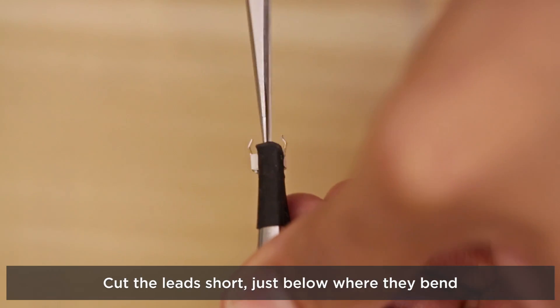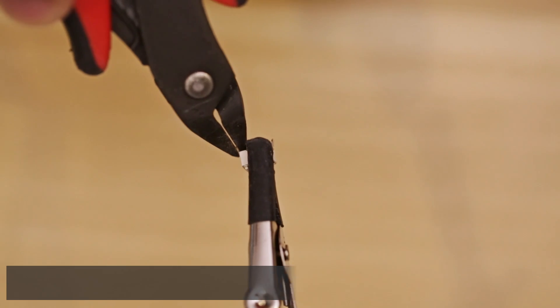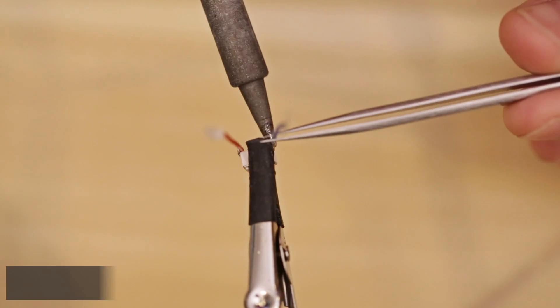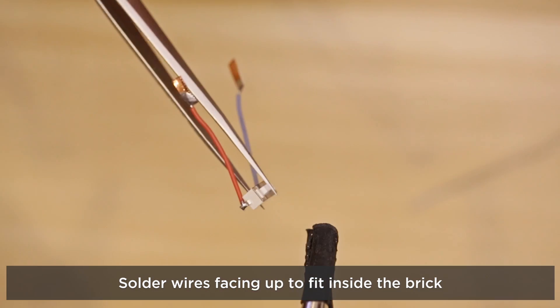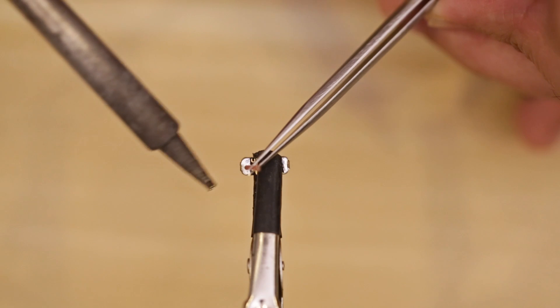Next we'll need to trim the pins on the button short using a pair of flush snips. Then we'll tin the pins with a bit of solder and attach one wire to each pin. Make sure to keep the backing on the piece of copper foil tape. Now you can connect the wires to the positive and negative contacts on the bottom of the LED sequin.